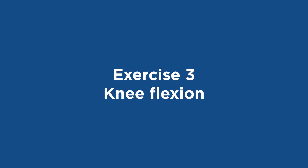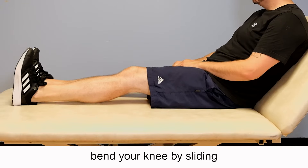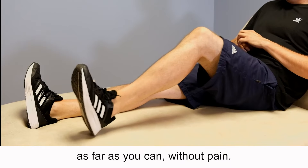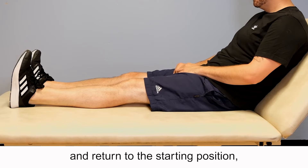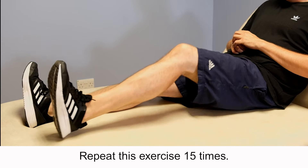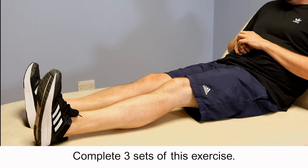Exercise 3: Knee flexion. Lie in bed on your back with your legs straight. Bend your knee by sliding your heel towards your buttocks as far as you can without pain. Slide your heel forward and return to the starting position, aiming to achieve a fully straight knee. Repeat this exercise 15 times and complete three sets.